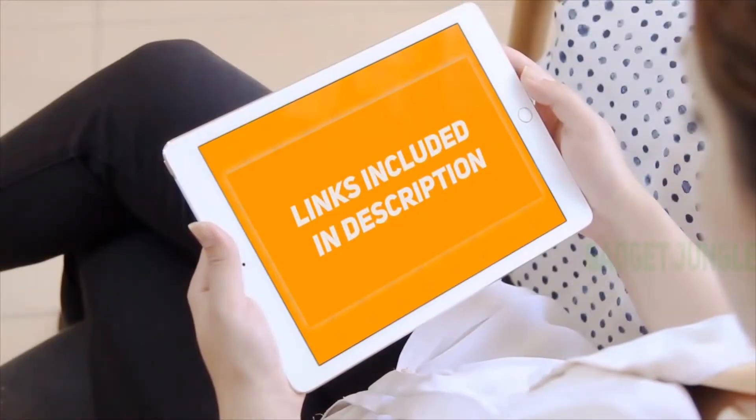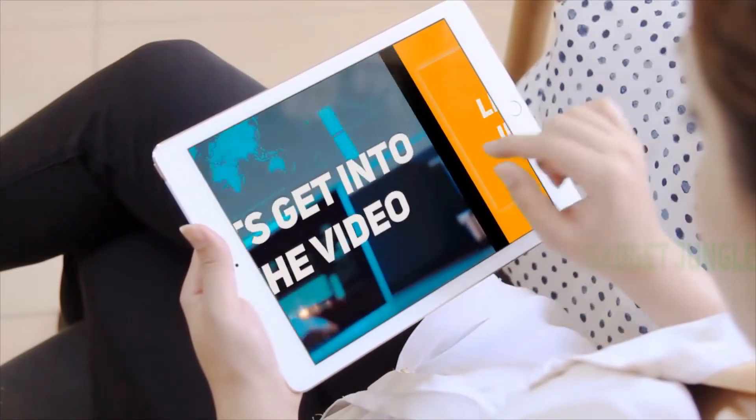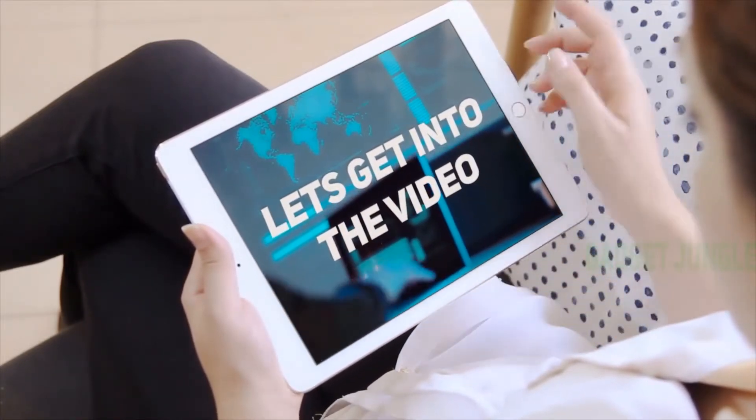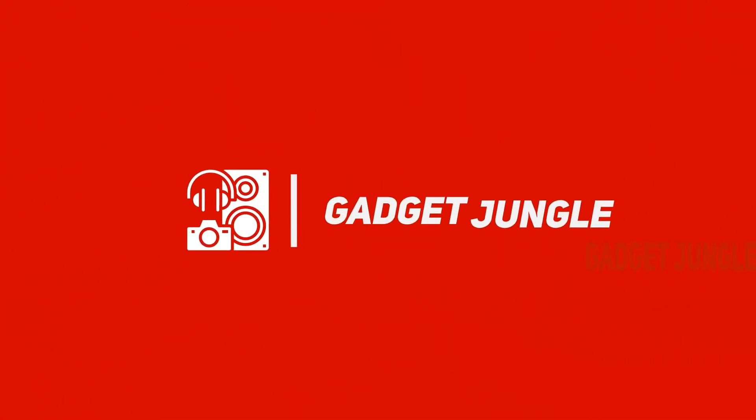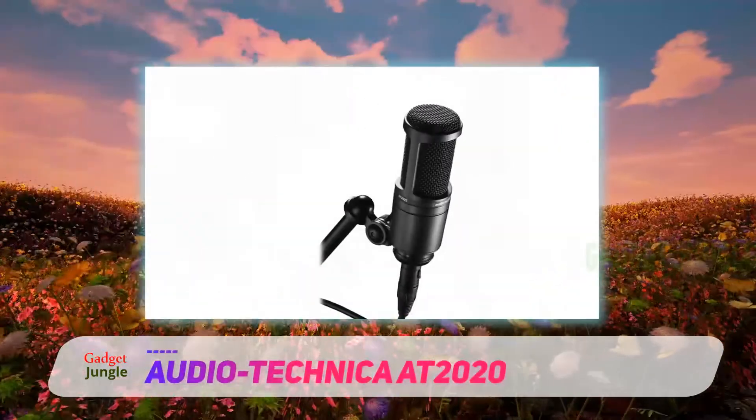Hi guys, welcome back to my channel. I included the product links in the description to find the most up-to-date pricing. Stay tuned and let's get into the video. The Audio-Technica AT2020 is another great model we are going to put in our basket of best streaming microphones.